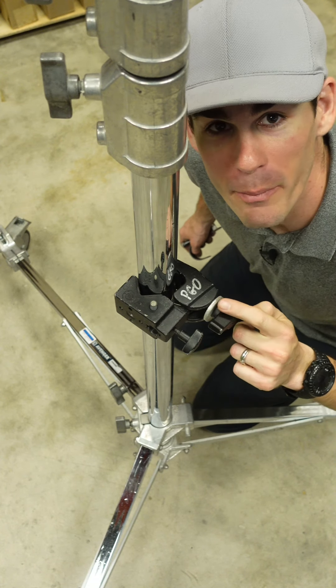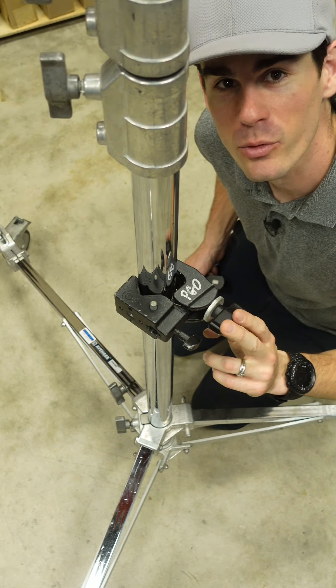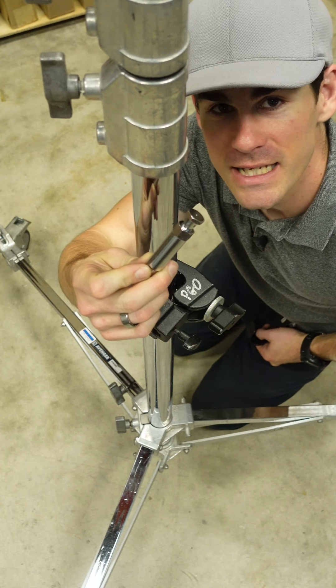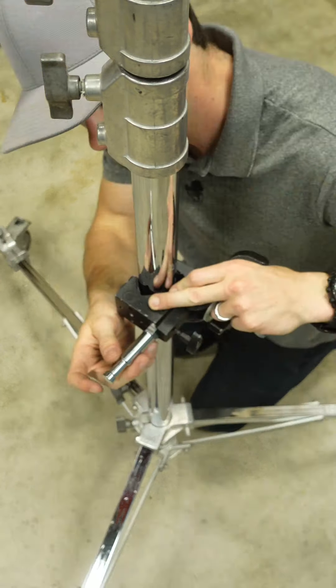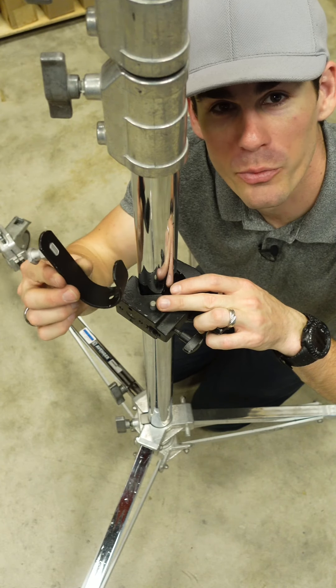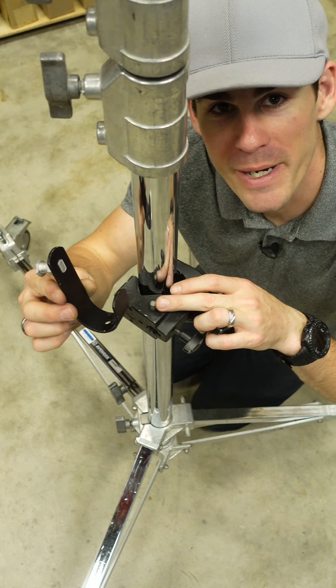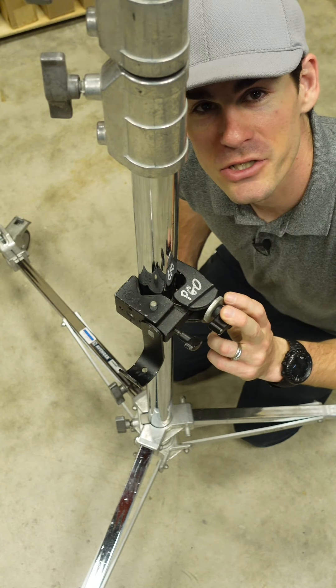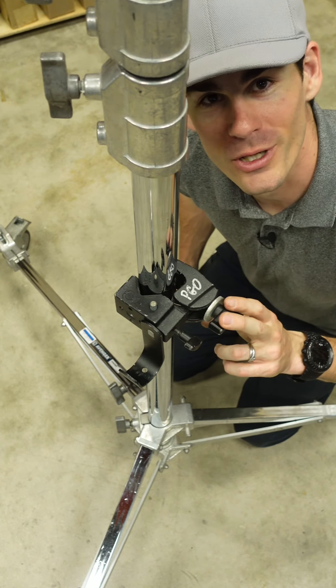This is a super clamp, or a mafer. You can hold all kinds of stuff with a super clamp. It's got a 5/8" receiver for stuff like this — the hex 5/8" stud or the J hook to hold Profoto packs or power packs. Check out the video in the description below for more about the super clamp.